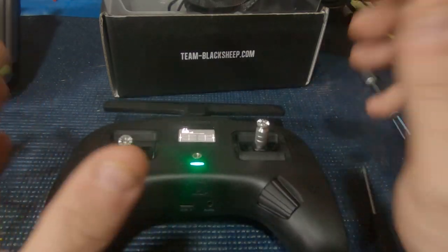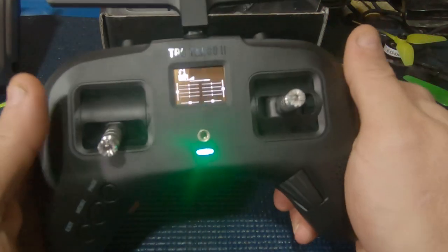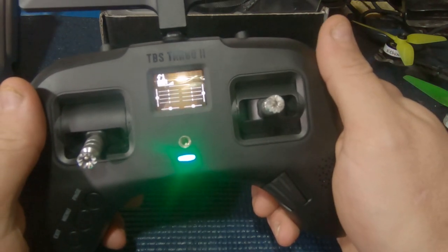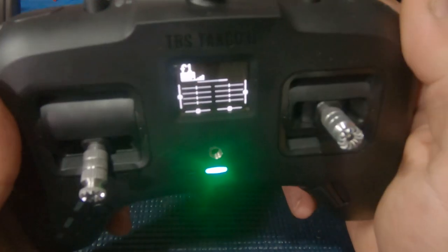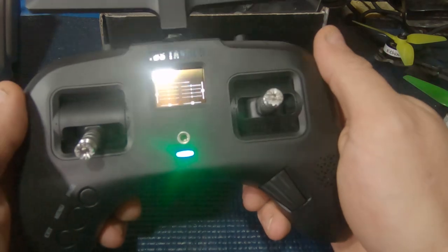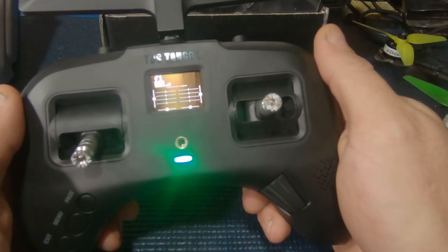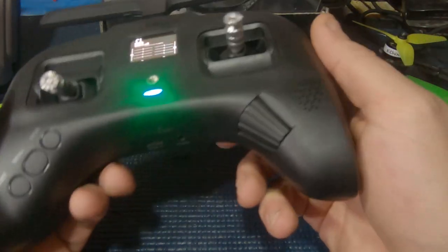So that's pretty much what's going on right off the bat with this Tango 2. I plan to go fly it now and follow up with you guys and let you know how things are going. I just wanted to let everybody know that this thing is, I think, better than advertised - I don't think they overhyped this radio at all as far as how it feels.